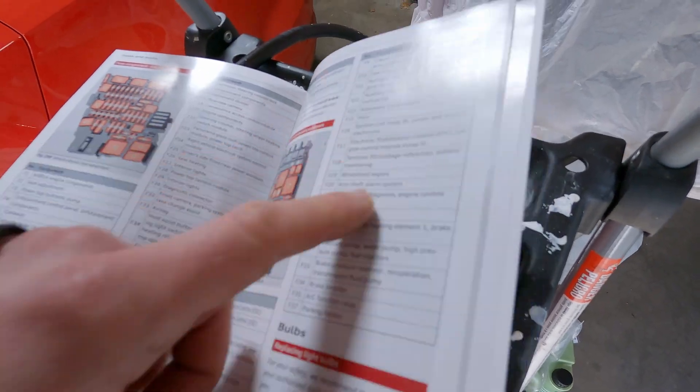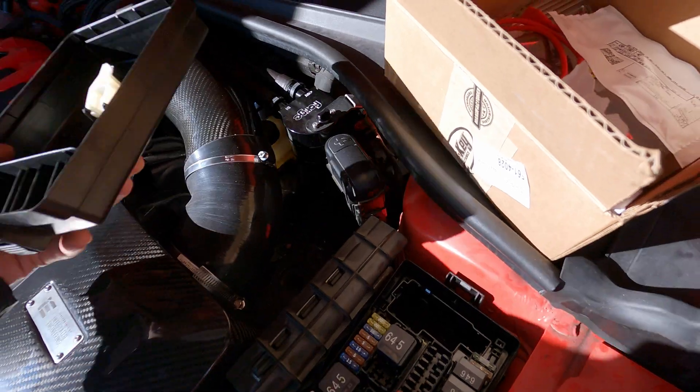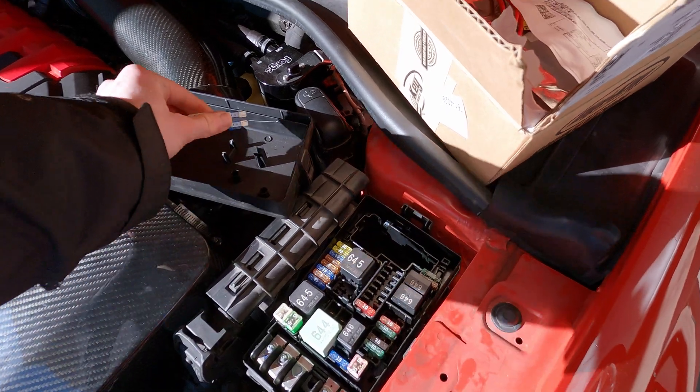Fuel control module, fuel pump — run over here. This guy right here, this 15. So our cover to the puller — thanks Audi. Pull that guy, go start the car until it runs out of fuel.